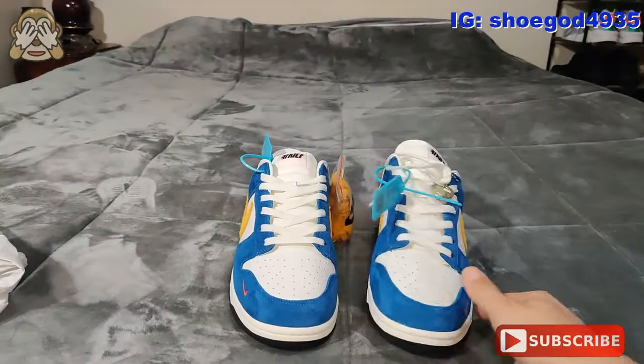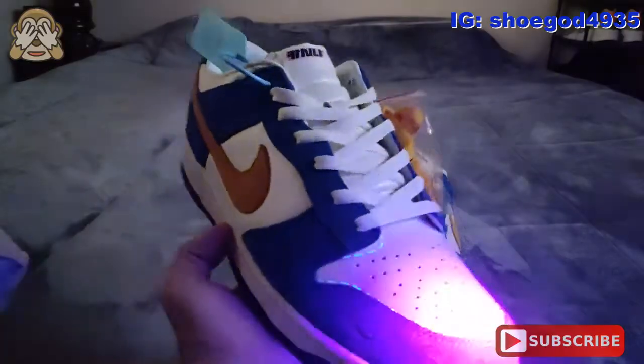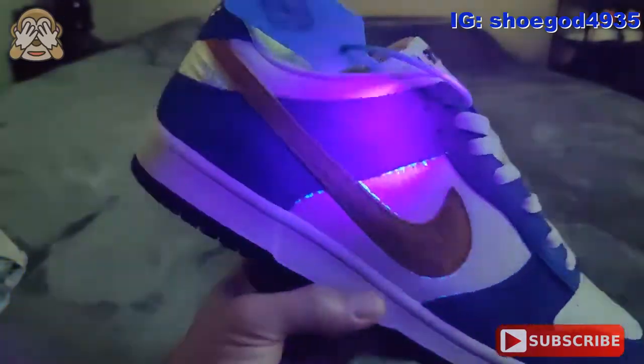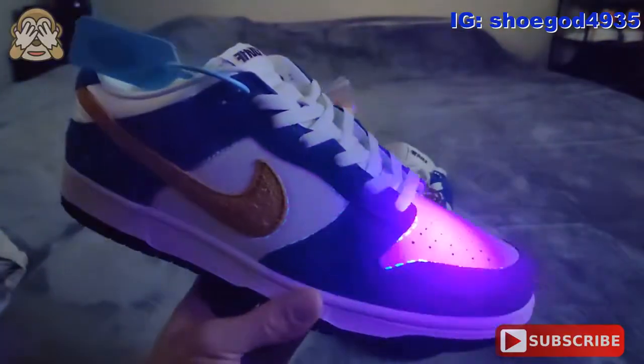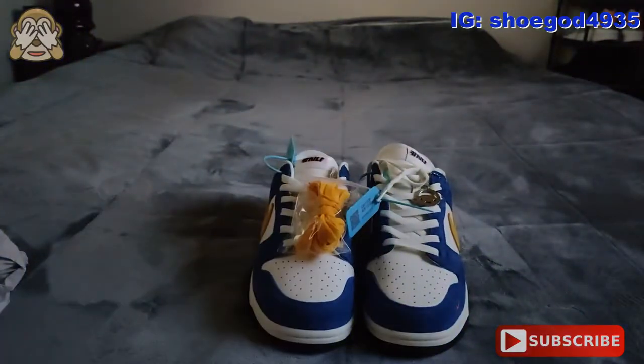We'll go ahead and I will bust out the black light. You got the black light out here — this is just going to be real quick. As you can see, there are lines all over it for all the panels, but that's fine. So anybody who's concerned, the lines are there.